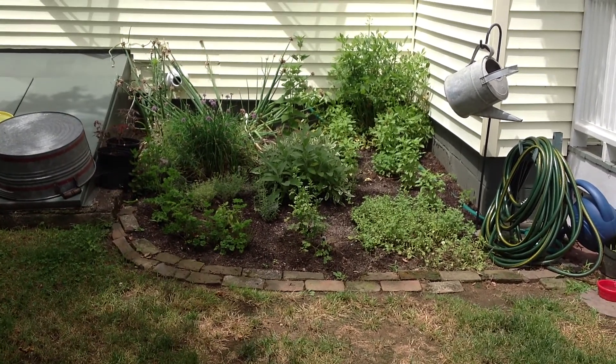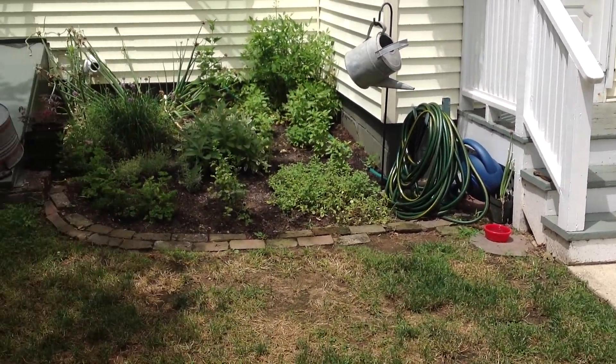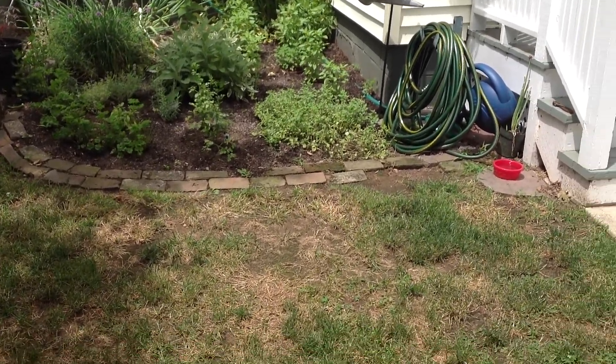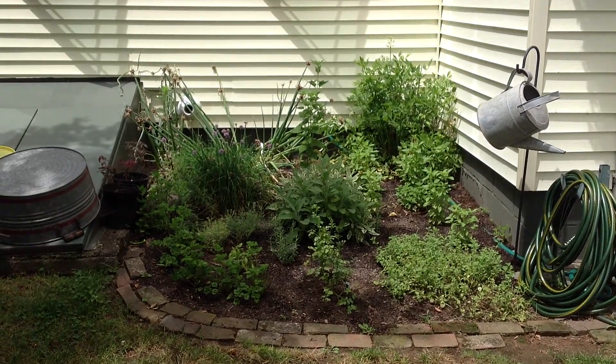I thought I'd also show my herb garden — it's not big but it's nice because it's right outside the back door. The oregano down there we've already dried so much that I'm giving some away.